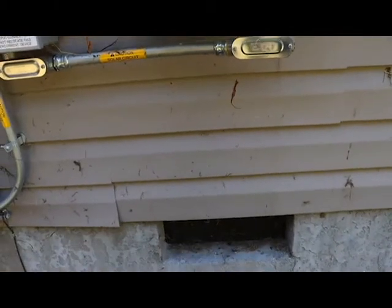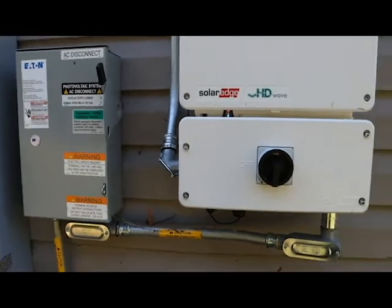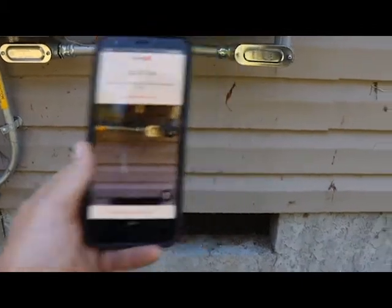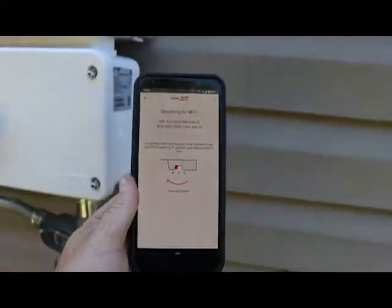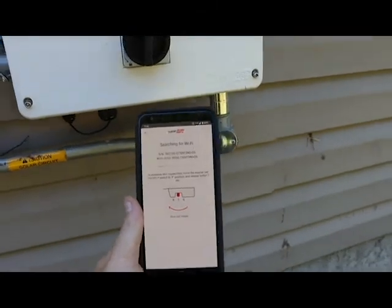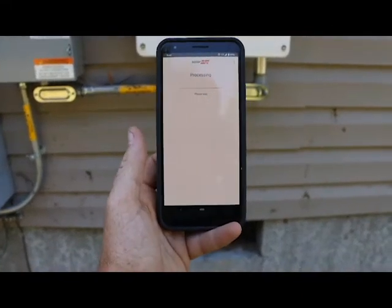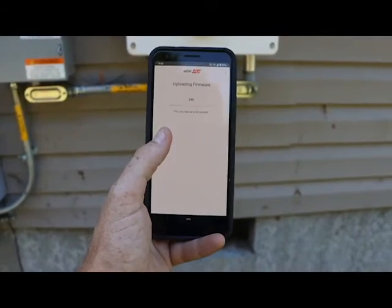Next, we'll open up our SET app. So here we go — this is how we commission a system for the first time. We just turned it on. I open up the SET app and it says 'scan QR code.' So we come over here — bam, it beeps. Now it tells us to move this over to the side for a second. That initiates the Wi-Fi and has it start looking for my phone. We connect, and now it's going to process and upload the firmware. It says 30 seconds.